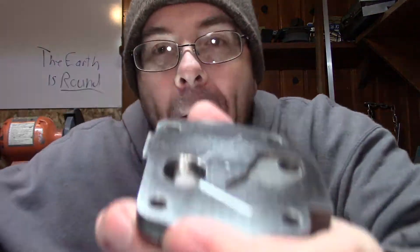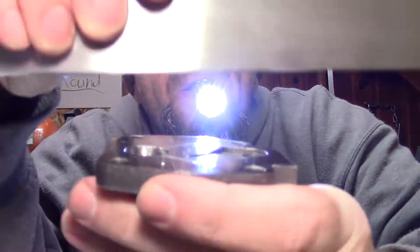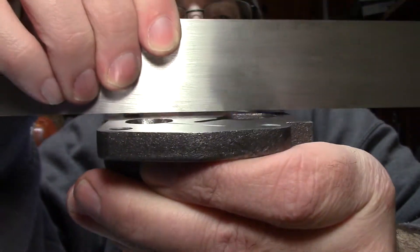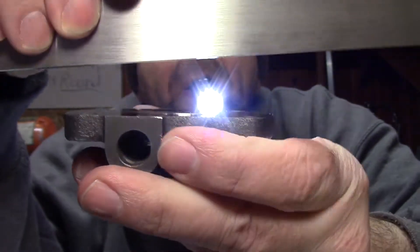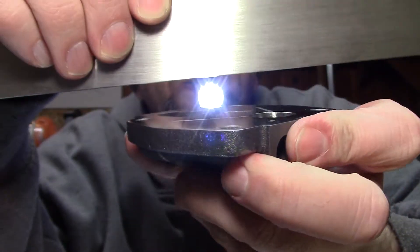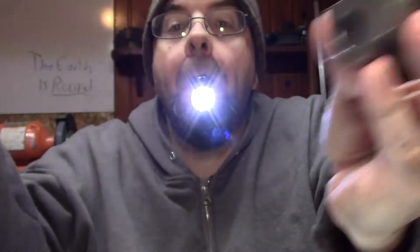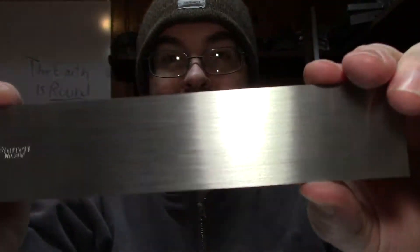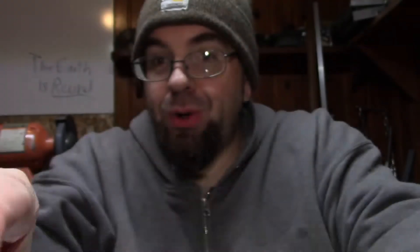I know you couldn't see the straight edge, so let's try this again. This is a precision straight edge — I'll include the part number in the description. I hope this helps. Thanks for watching. Keep it real.